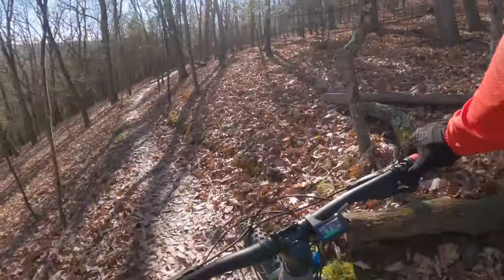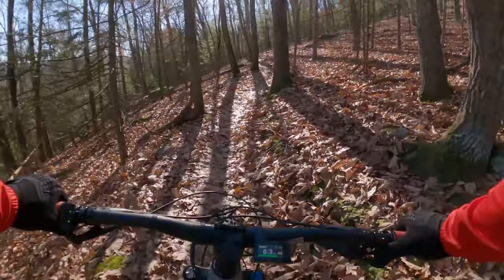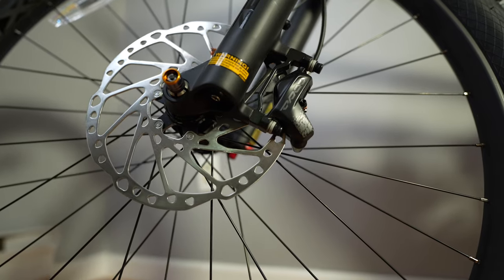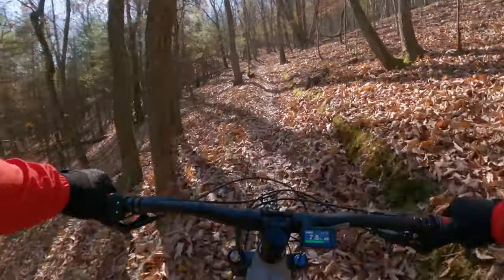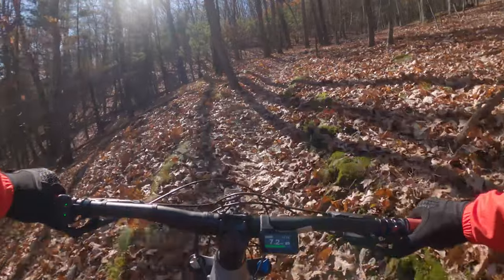It's got a 10-speed drivetrain, so a couple fewer gears than my T8. It does have large 203-millimeter four-piston hydraulic brakes front and rear. Definitely one of the coolest things about an e-bike is that you can climb hills like this when you're out of shape like me.